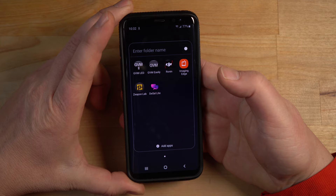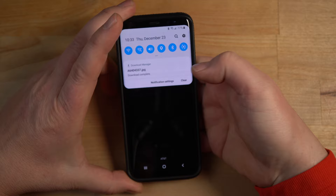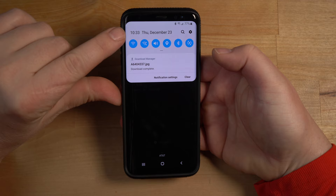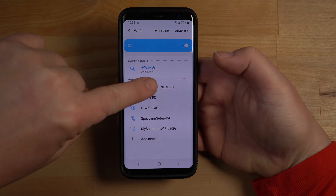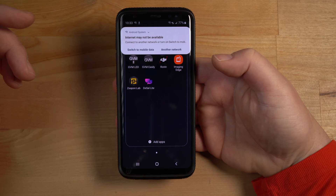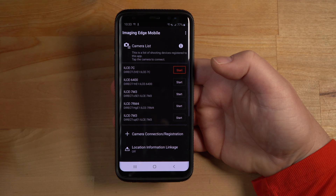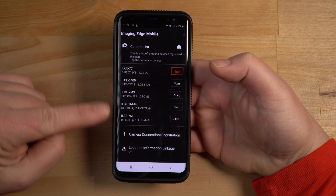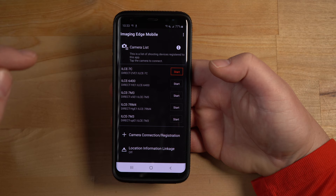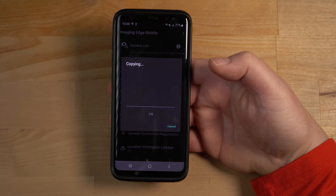I'm gonna take my smartphone — Samsung Galaxy S8 — and I've got the Imaging Edge app there. Because the camera is in Wi-Fi standby, I want to connect to the camera's Wi-Fi network first. I'll long press and go to my Wi-Fi settings, look for the a7c — there it is — and connect to that. Now I'll launch the app. It warns me I might not be connected to the internet. My phone was already on my home network and if it's already connected the app gets confused, so I like connecting first. I hit start and there it goes — it's copying over all the photos.